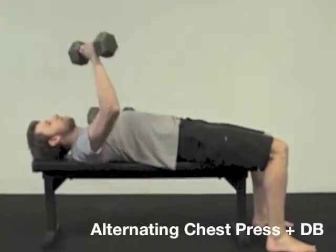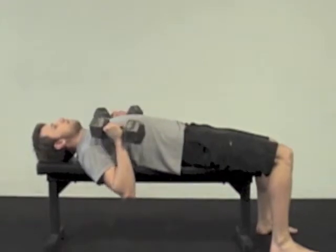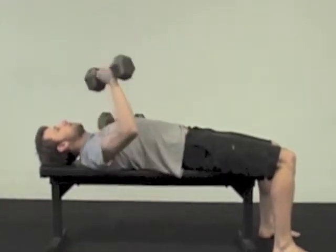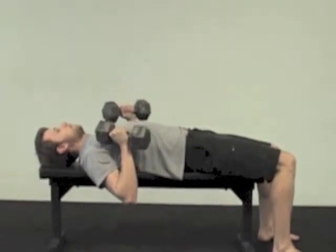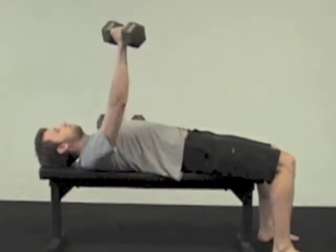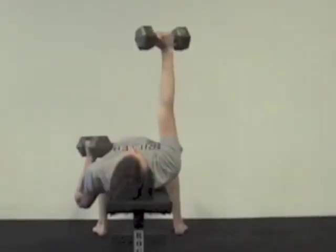Drive one arm up at a time. The finish point will be where the hand is vertical over the shoulder. This isn't a reciprocal action where one arm is using the other arm's momentum — they're completely independent. So one arm drives up, comes back down, finishes, then the other arm can start.